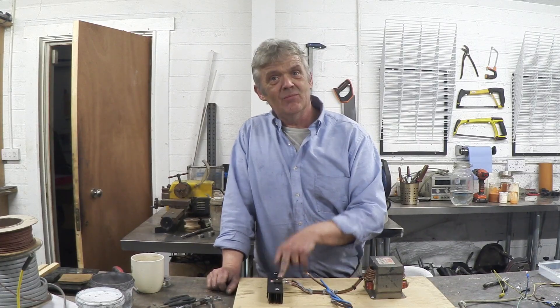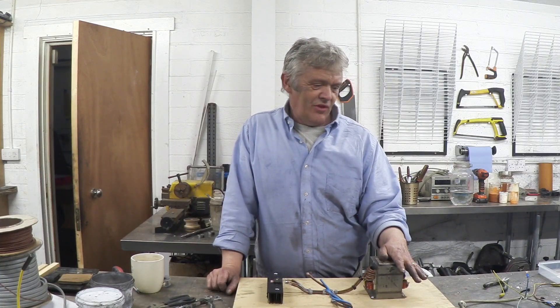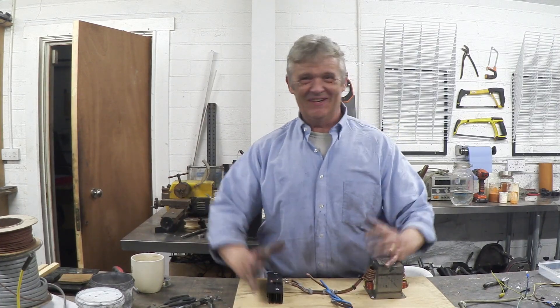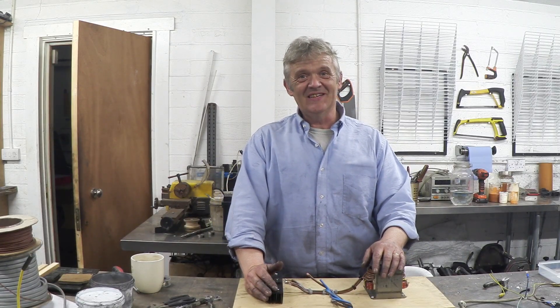It'll deliver 12 volts all day long and easily deliver the 20 to 25 amps we want — it'll probably go up to about 60 amps, and 70 amps is where the bridge rectifier becomes problematic. If you want more, you'll have to change your bridge rectifier to a higher rating. The max out of this transformer is about 130 amps before we start burning everything. Be careful with what you attach it to because the current limiting is on what you attach it to, not this supply — there's no current limiting here at all. Really, really cheap, really easy, and it will do what we wanted.